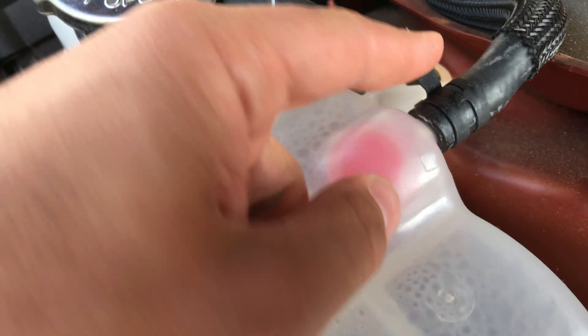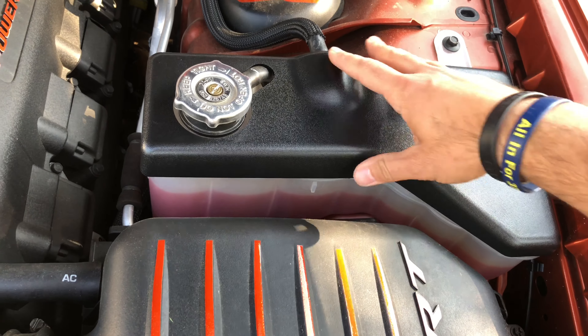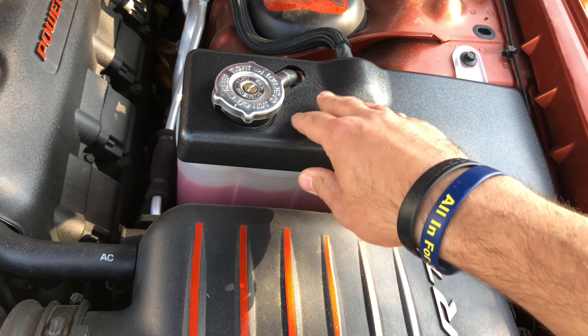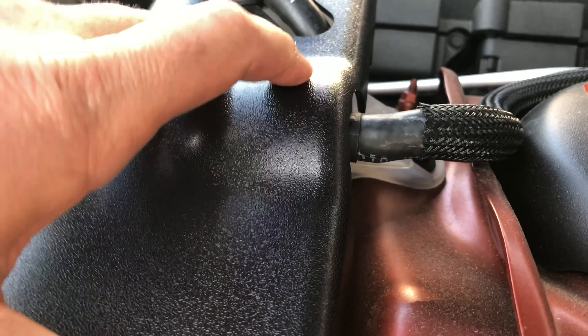Alright guys, so here we have our brand new coolant tank cover. Except we did not go with the $69 JLT one. We went with the cheapy one on Amazon for a whopping $21.99, and I can assure you it is identical to the JLT and others out there that are much more expensive, and it is a third of the price. So let's look it over.